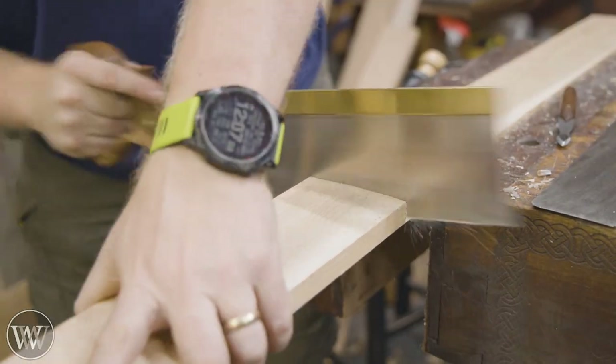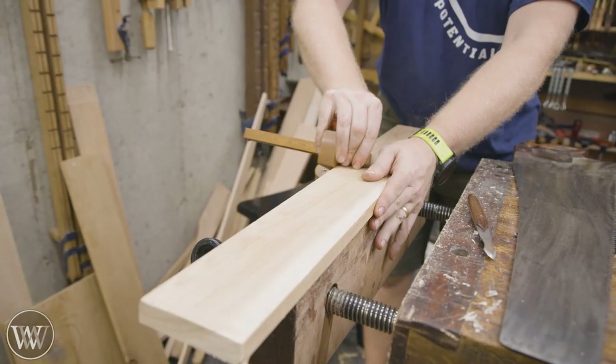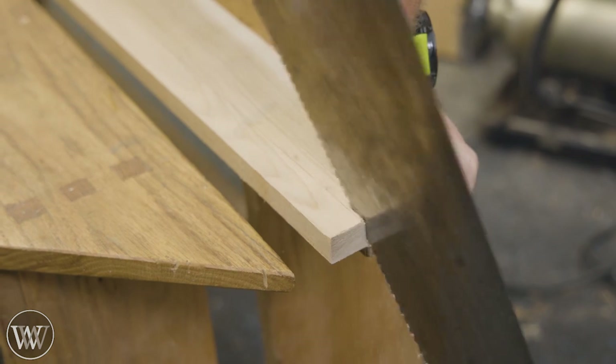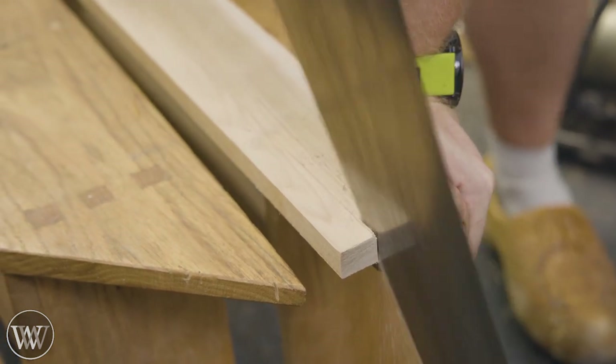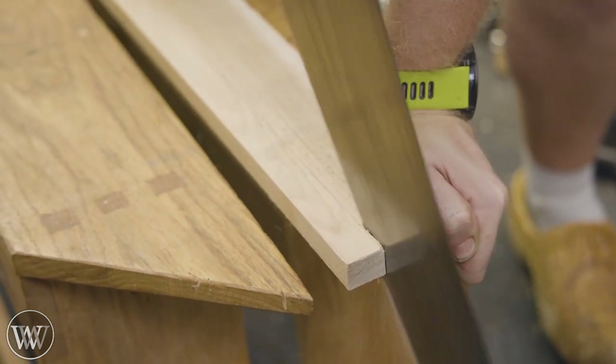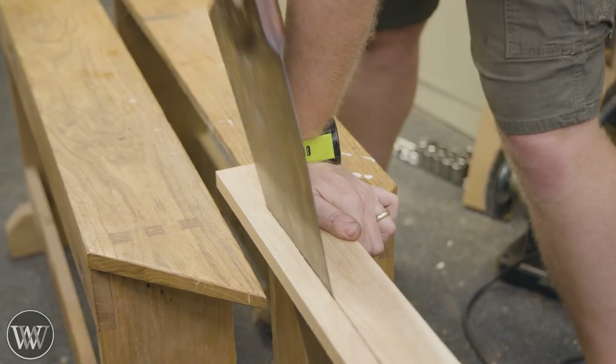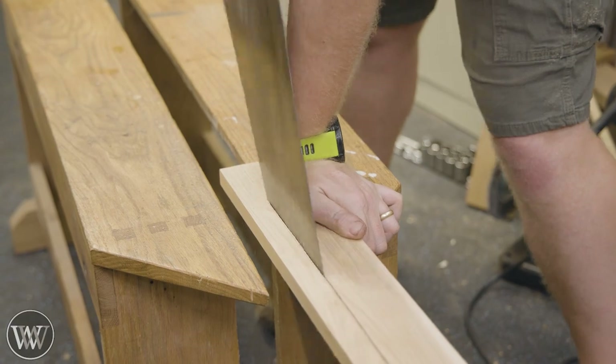I'm going to cut it to length of approximately what the saw is, and then use a marking gauge to mark in one inch — or in this one, I'm going to put about an inch and a quarter for this larger saw. For some of the smaller ones I left them at about an inch. Then we're going to rip it down, and yes, I'm going to use the saw that I just sharpened, because why not?